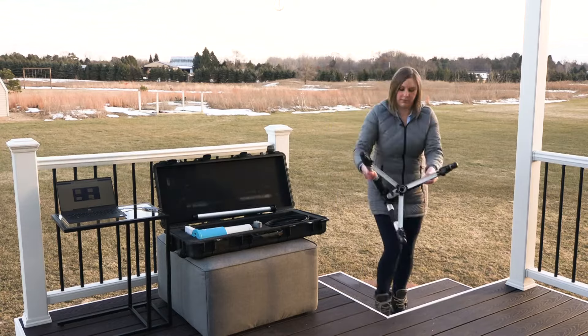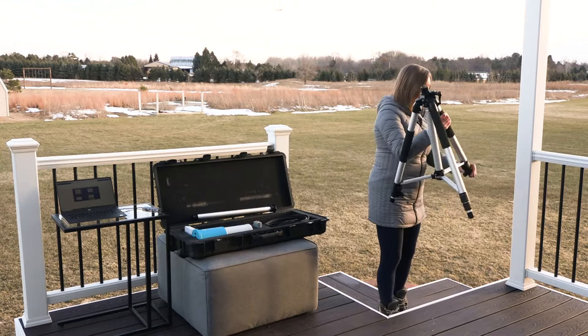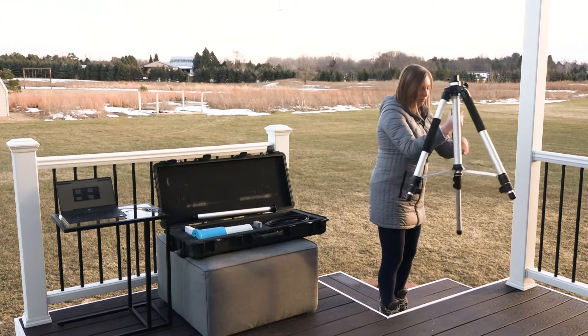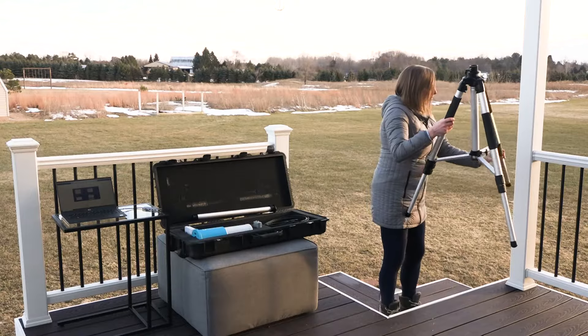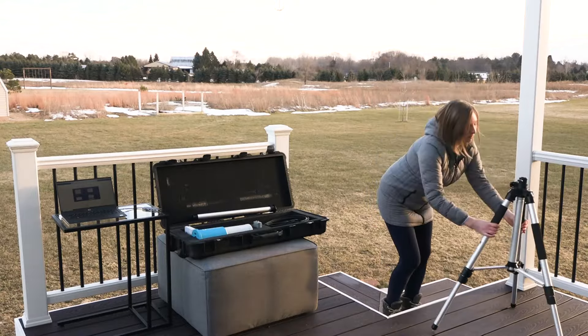One person can deploy the system in a matter of minutes. First, you'll want to remove the tripod from the case and adjust it to the height you want. When it's fully extended, the tripod can stand up to 1.5 meters tall.